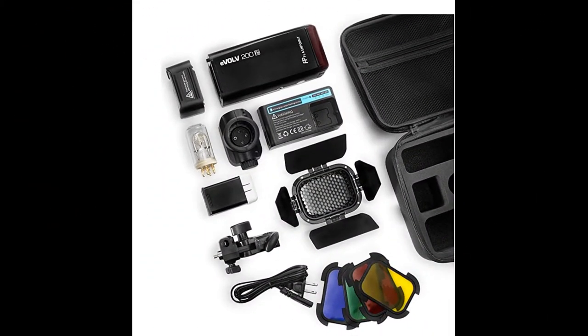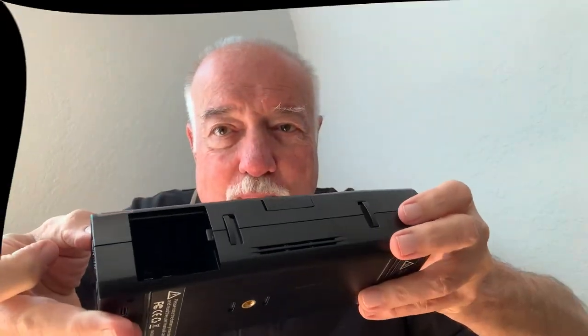The AD200 comes in a nice little kit. It's a little bit heavier than a regular flash. Nice hard case. It is a considerably larger piece of equipment than the speedlights. It has what is almost becoming a trademark with Godox — this giant hole in the side of the flash where you put the battery.